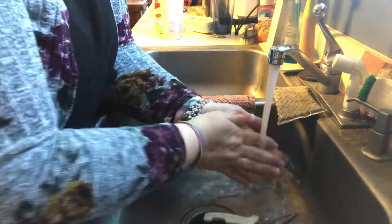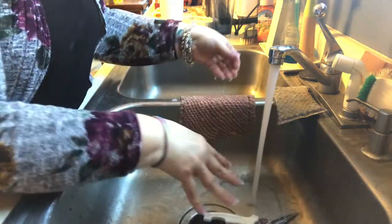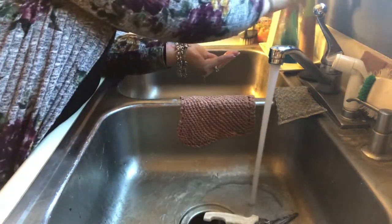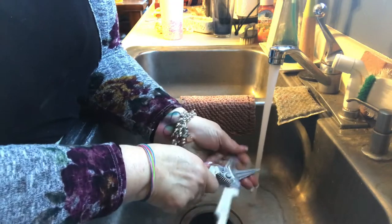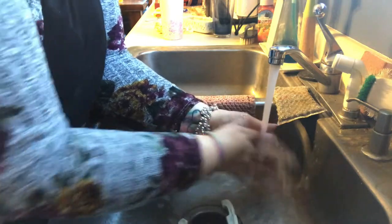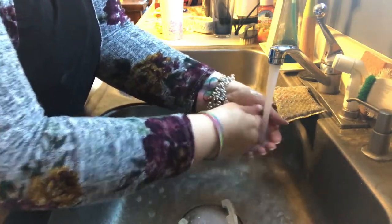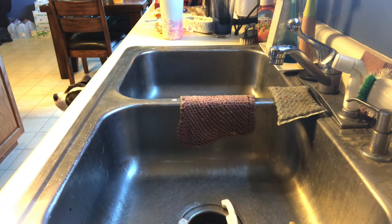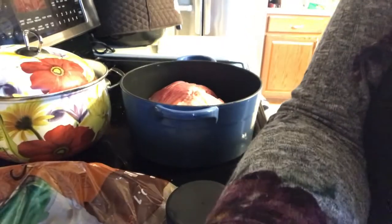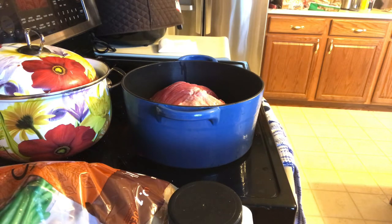I have an automatic soap dispenser which is very nice. I'm using that to wash up. Now the brisket is in the Dutch oven and I can hear it starting to sizzle. I'm going to take some water and cover it up with water.